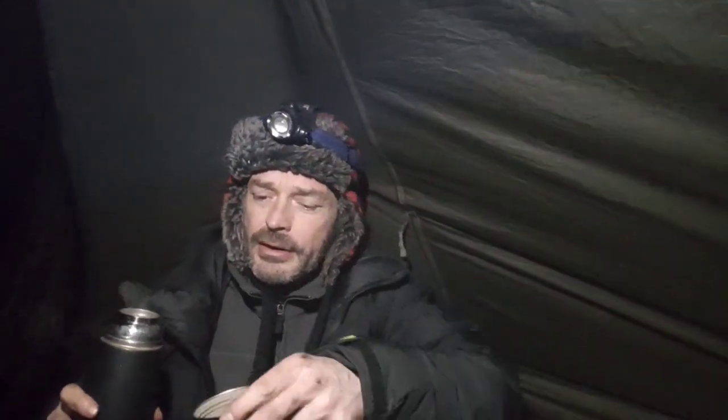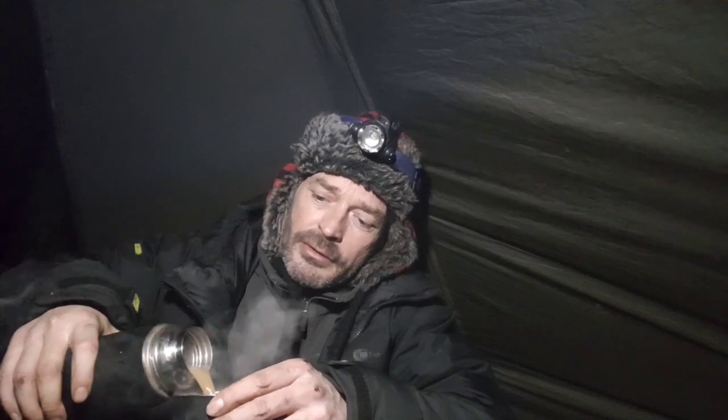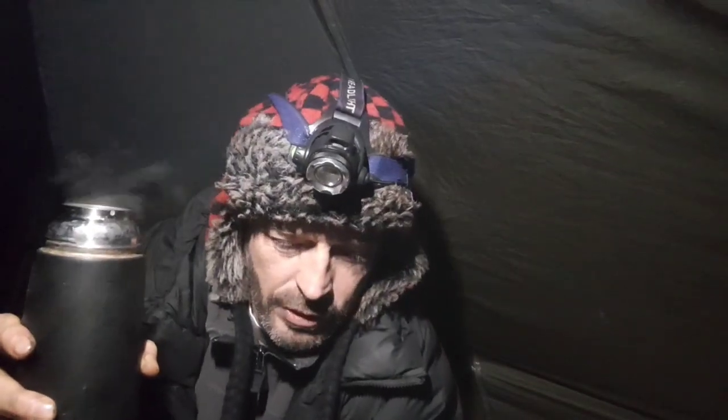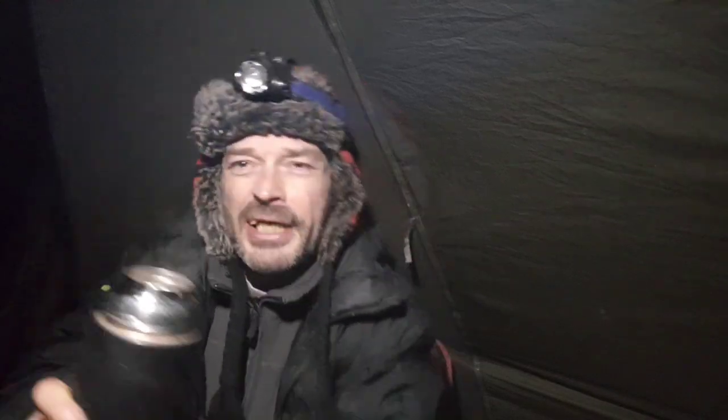Time for a brew. Friday night. I'll go live. But before I do that, it's time for a Dairy Milk — a wee cheeky Dairy Milk with a brew.